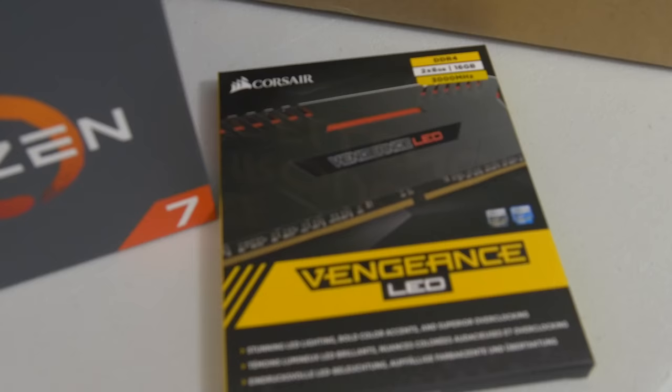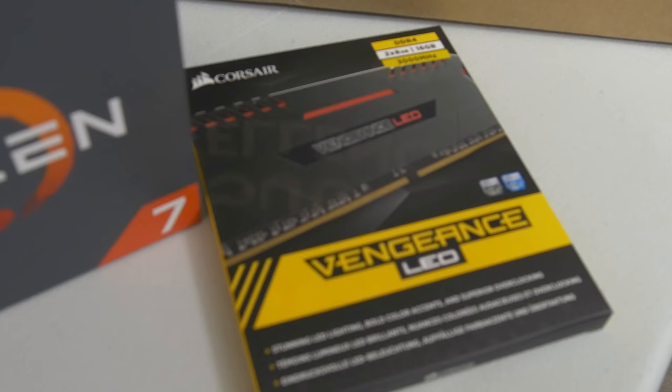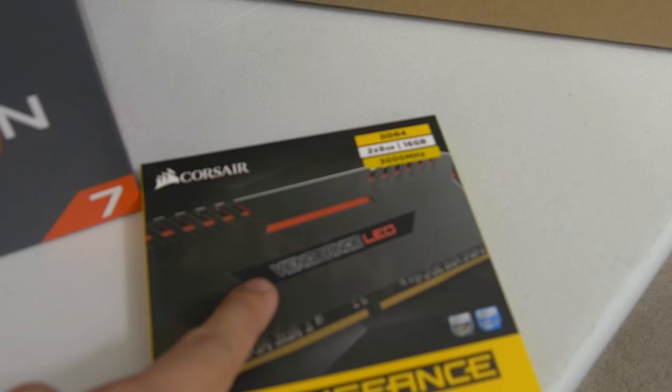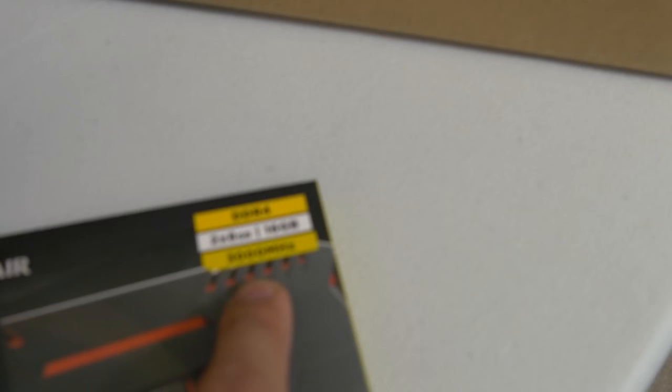We've also got some RAM here. This is a DDR4 kit, a Vengeance LED — this is not the RGB one that just came out. It's a 16 gigabyte kit, so two by eight gig sticks, with a red LED light bar. The speed here is 3000 megahertz.